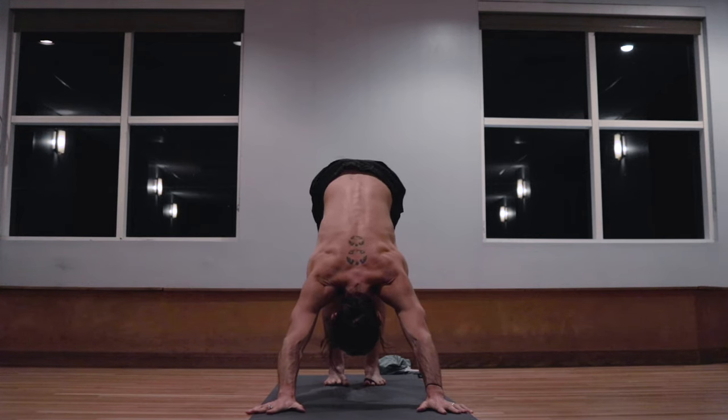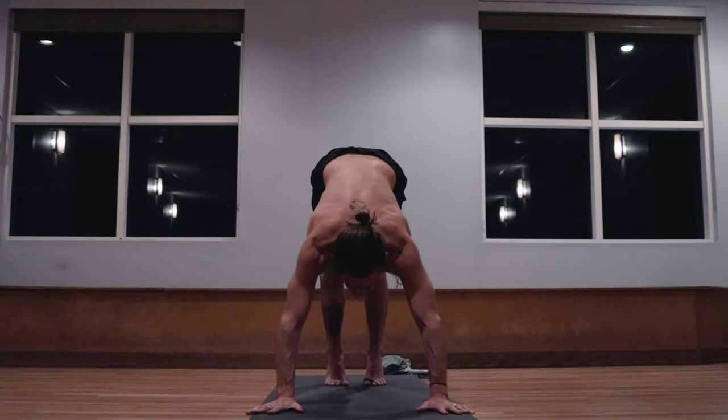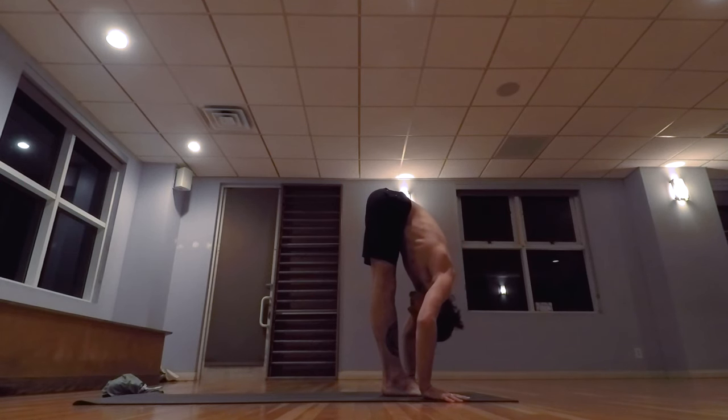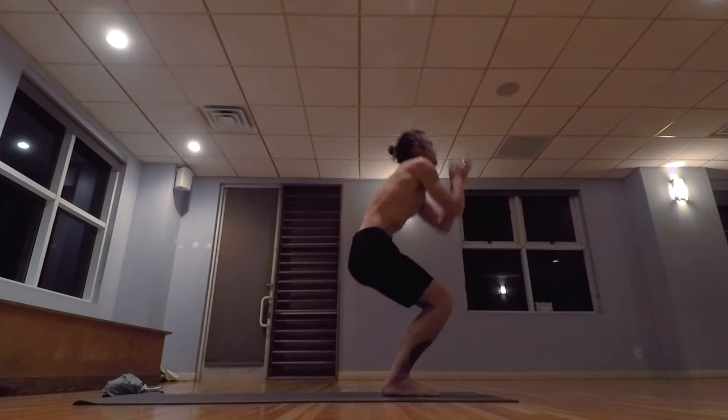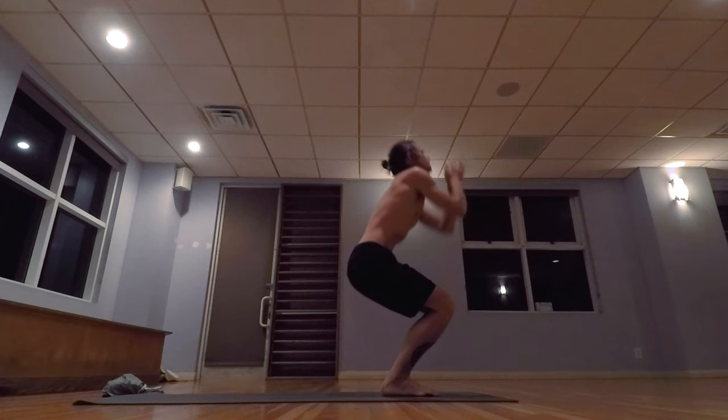Exhale. Two. Three. Four. Five. Exhale the breath completely, looking in between the hands. Walk, step, jumping the feet forward. Inhale, head up, exhale, lowering down. Bending the knees, inhale, taking the arms up, palms touch above the head. Exhale, and inhale, bending the knees, arms up, palms touch.